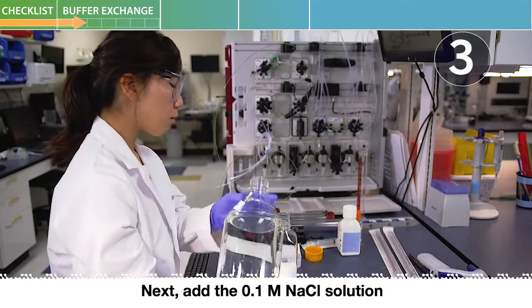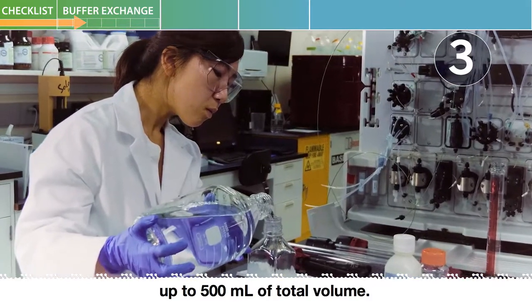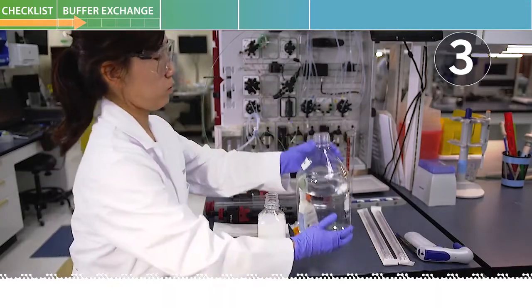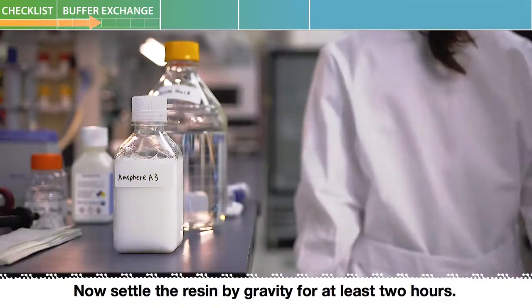Next, add the 0.1 molar sodium chloride solution up to 500 milliliters of total volume. Then disperse the resin again. Now settle the resin by gravity for at least two hours.